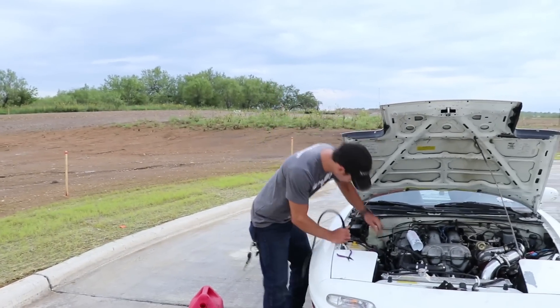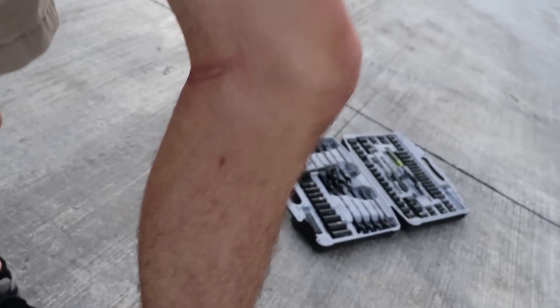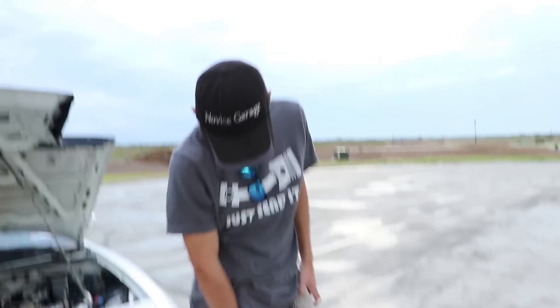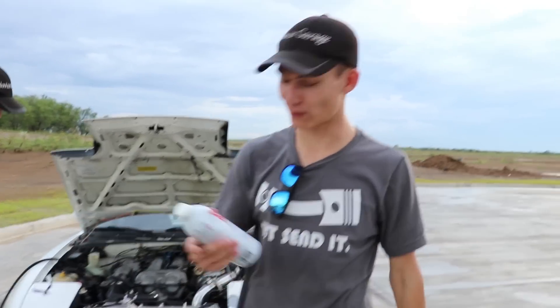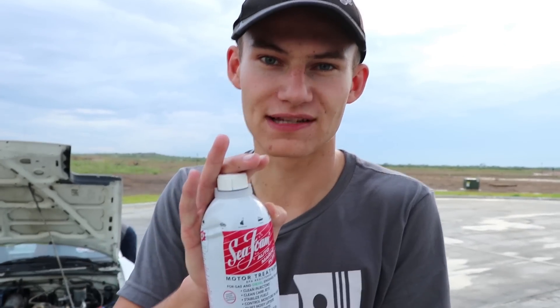So we hook it up to the fuel line — boom — gasoline goes everywhere. Okay, so before we put the seafoam in the tank, we're going to completely drain the gas tank like we normally do, so it'll be 100% seafoam.